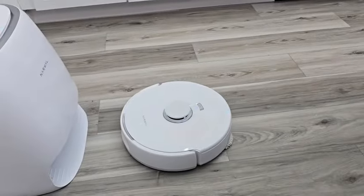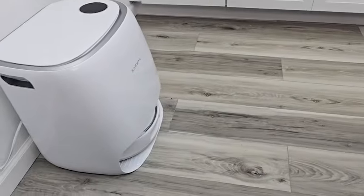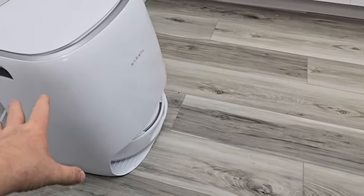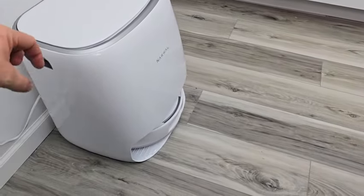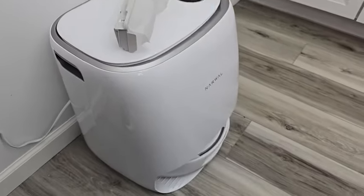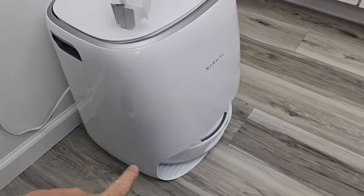It says it's 100% done and it's going to come back to the dock. You might hear something — it calls it air compression. It sounds like it's auto-emptying but it's actually pushing that dirt to the side.